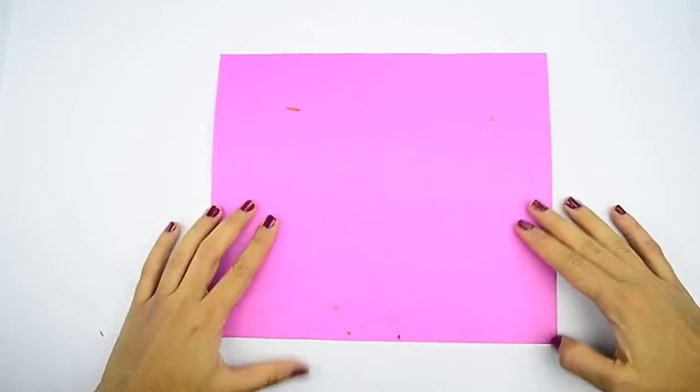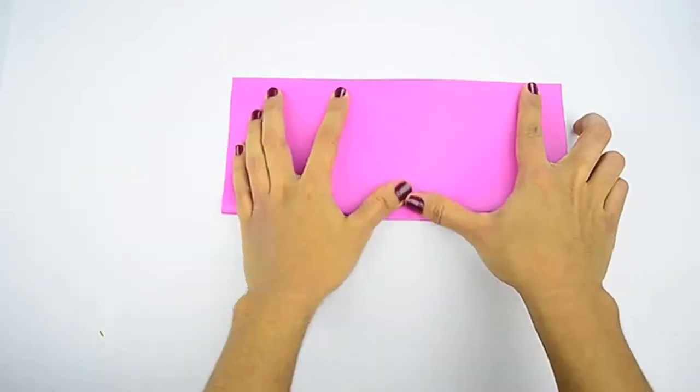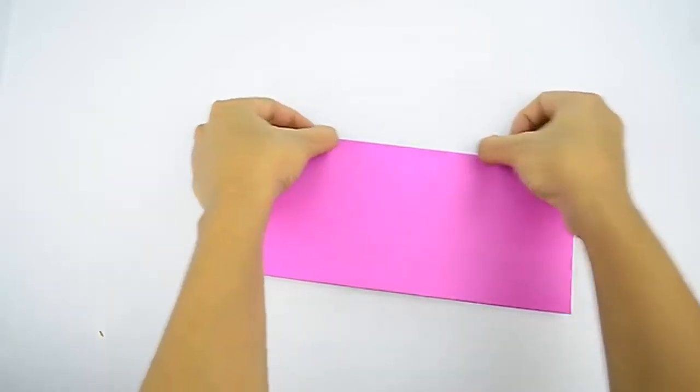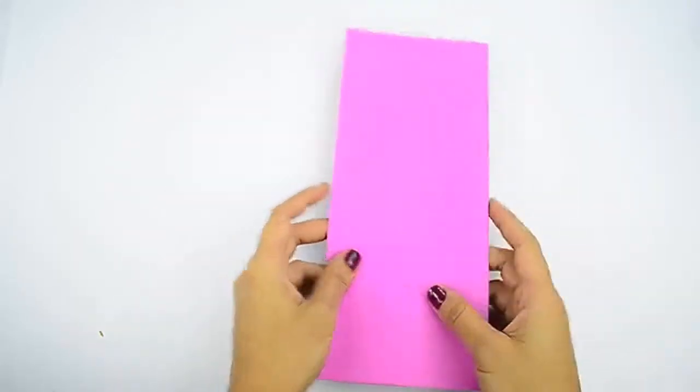Fold the paper in half lengthwise. This is also known as the hot dog fold. Make sure that the long edges match up. Keep the paper folded — do not open it up. Run your fingernail back and forth across the folded edge to make it nice and sharp.